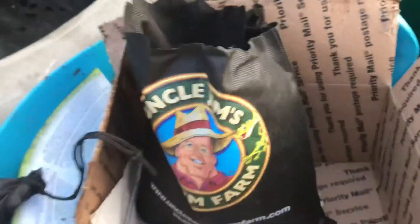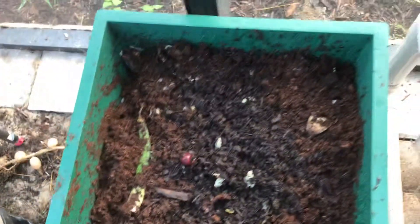It comes in peat moss, I believe. So I'm going to put them in here.